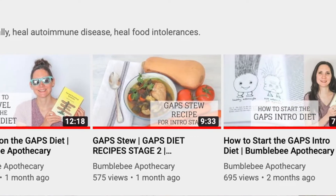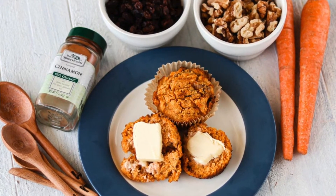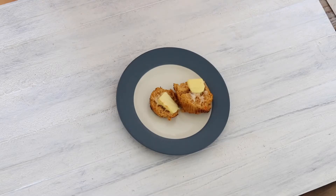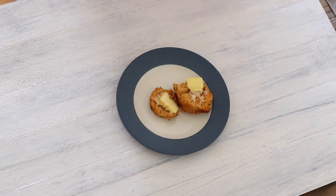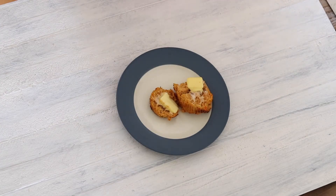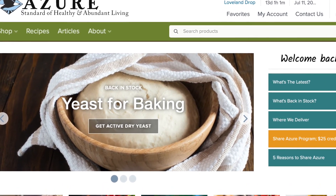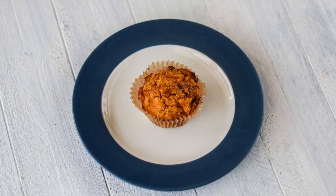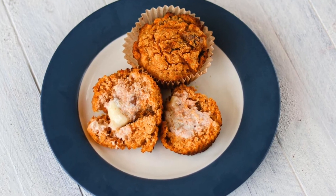Make sure to check out the other GAPS diet videos on my channel. Leave me a comment below and let me know if you have any suggestions for what you'd like to see how to make, whether that's GAPS legal food or nourishing traditions, wise traditions type of food. I'll have a link in the description box below where you can grab your own copy of this book as well as these non-toxic cupcake liners, and links where you can find one of my favorite places to buy organic groceries, meats, and pantry staple items. If you like this video give it a thumbs up and share it with anybody else who might want to learn how to make some GAPS legal carrot cake muffins.